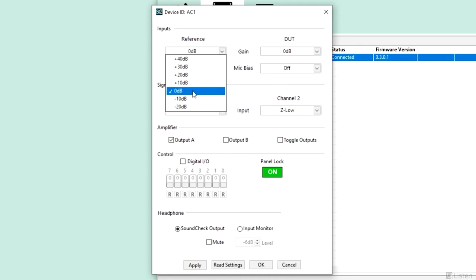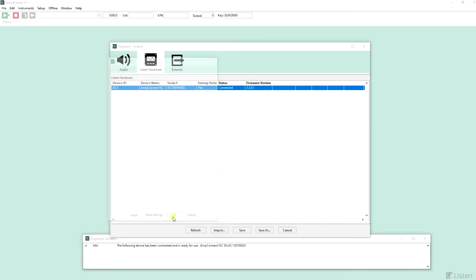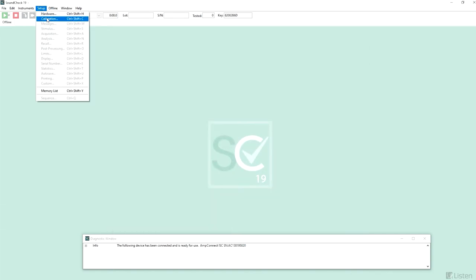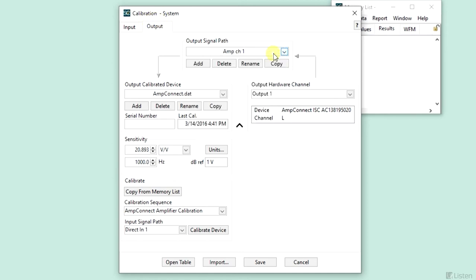I've set the reference input bias to SCM voltage with 0 dB gain and routed channel 2 to Z low — I will use this input channel to measure impedance. I've set the amplifier output A on, where I have connected the loudspeaker under test. Proper calibration of our audio hardware and signal I/O is key for sound results. Default signal paths have been automatically added in the installation for a quicker setup. The reference mic signal path is looking at input 1, the reference channel of the AMP Connect, with the SCM calibration data file. The AMP channel 1 output signal is using output 1 on the AMP Connect, with reference to the AMP Connect calibration DAT file.